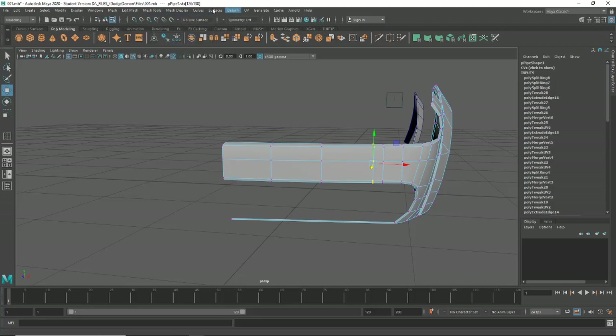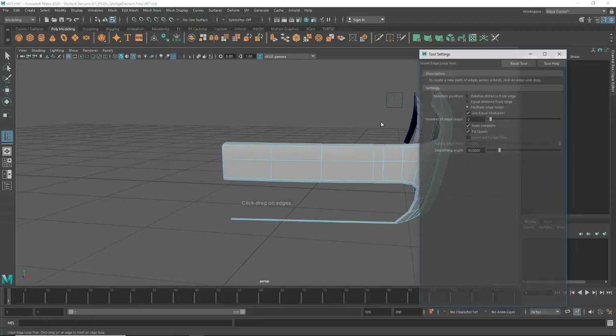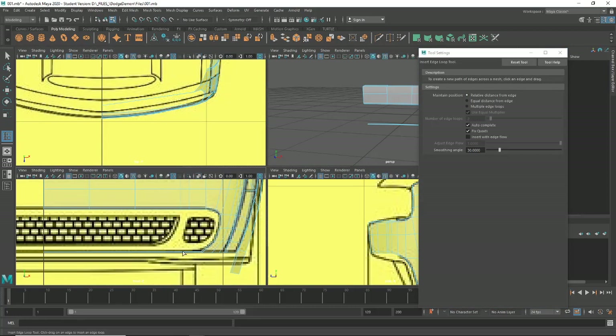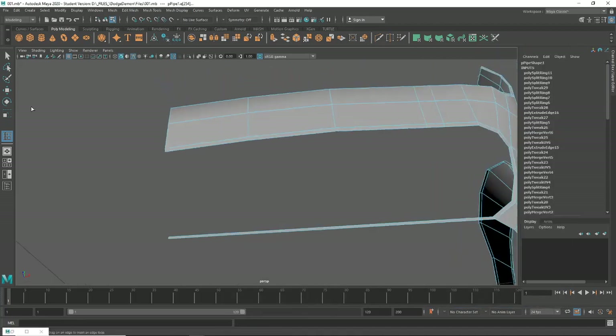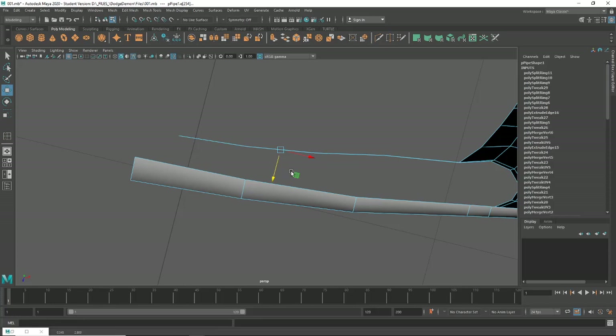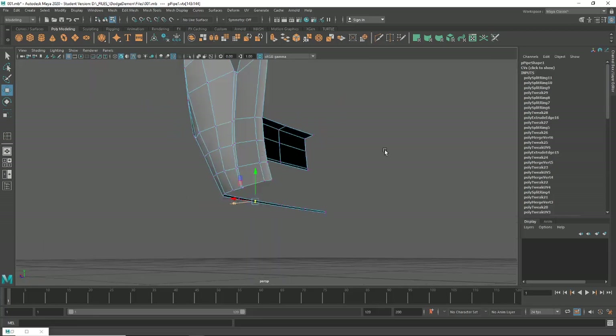I'll insert edge loops again — two lower ones roughly the same distance over here and here, then two relative to each other over here as well. This geometry here is obviously going to link down in some capacity, so we'll mirror the same idea and bring these ones out. Let's grab the vertex tool for a bit more ease and do the same with both, making sure they're nicely in line with each other.